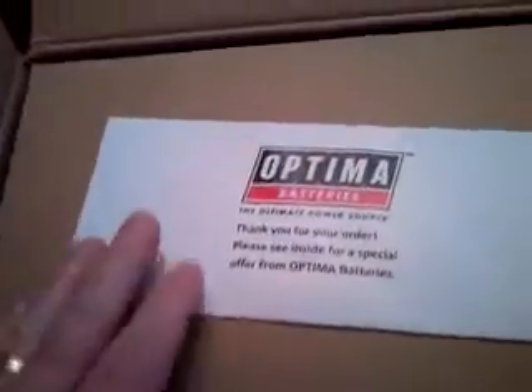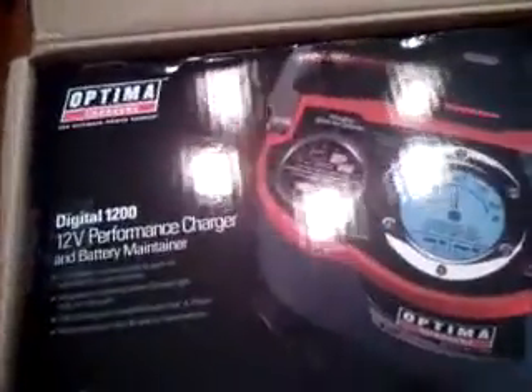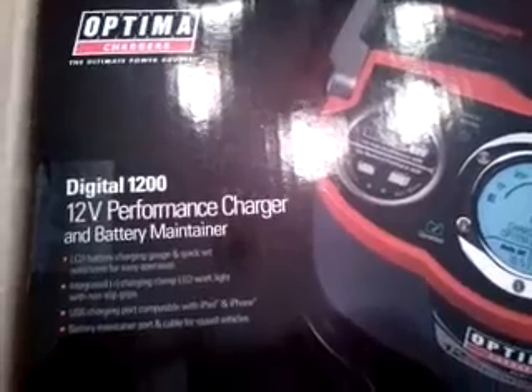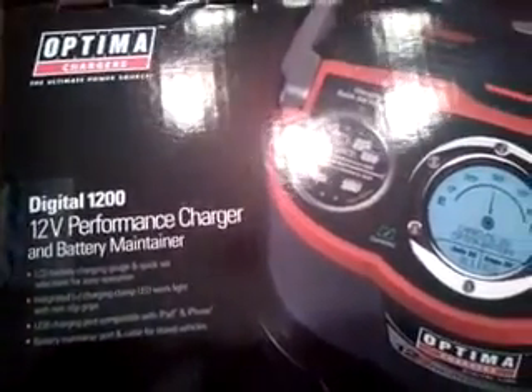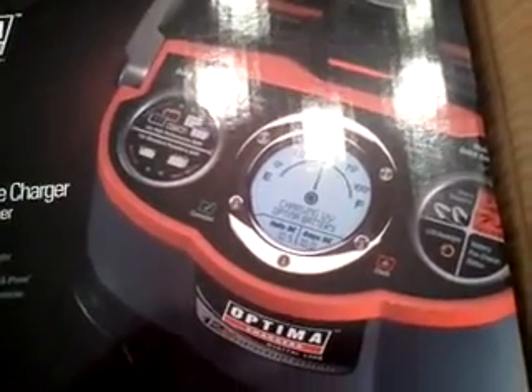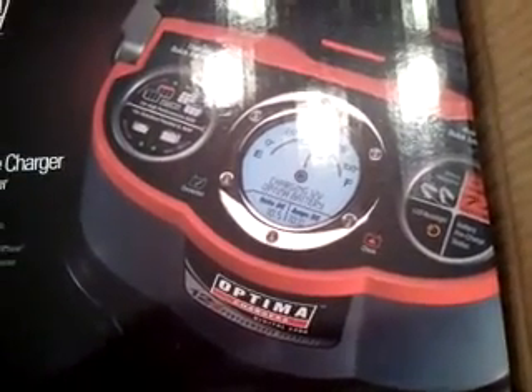I've already cut the tape, let's see what's in here. There's an envelope, some paperwork — set that aside. And there's the prize right there: the 12-volt performance charger and battery maintainer from Optima, designed for Optima batteries and any other AGM battery.